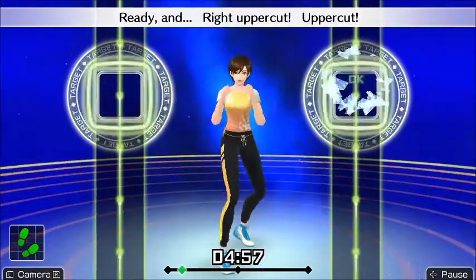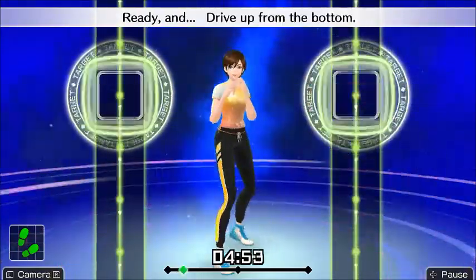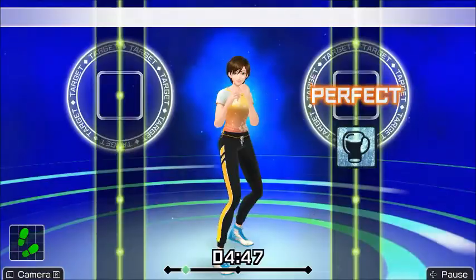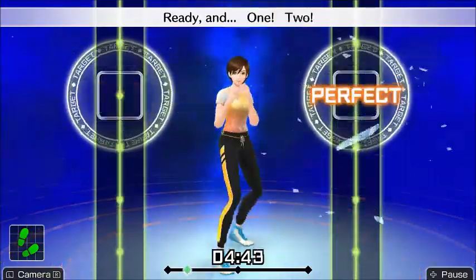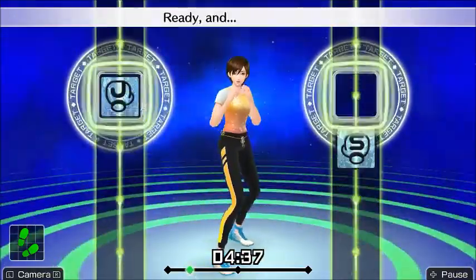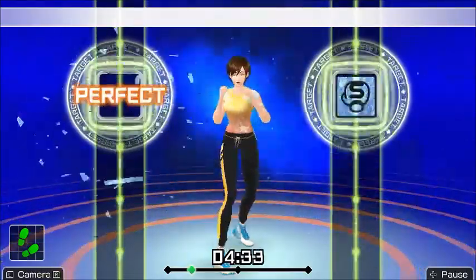The voice acting in this game is pretty awful — it feels like the actors and actresses were just reading off a script half the time. But if you don't want to hear it, you can always read the top of the screen, if you have incredibly good peripheral vision to be able to both read that and see the icons coming towards the flashing, pulsing spots.